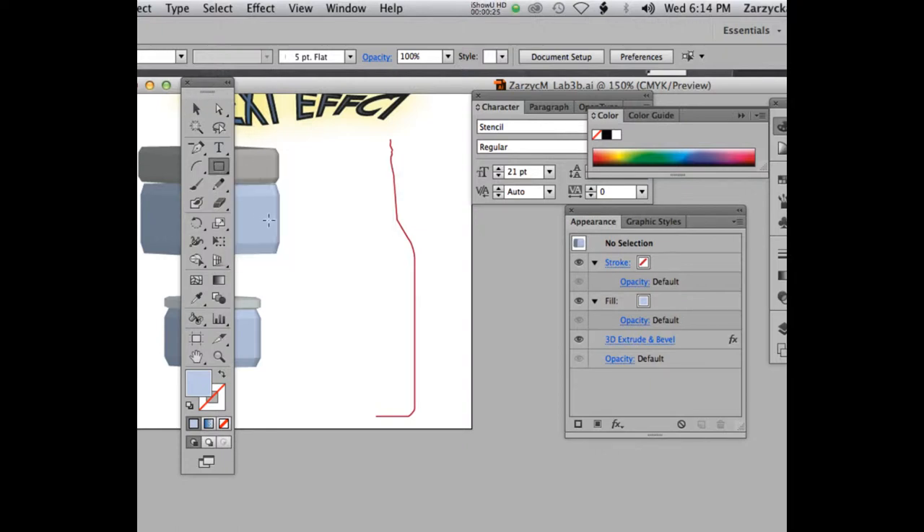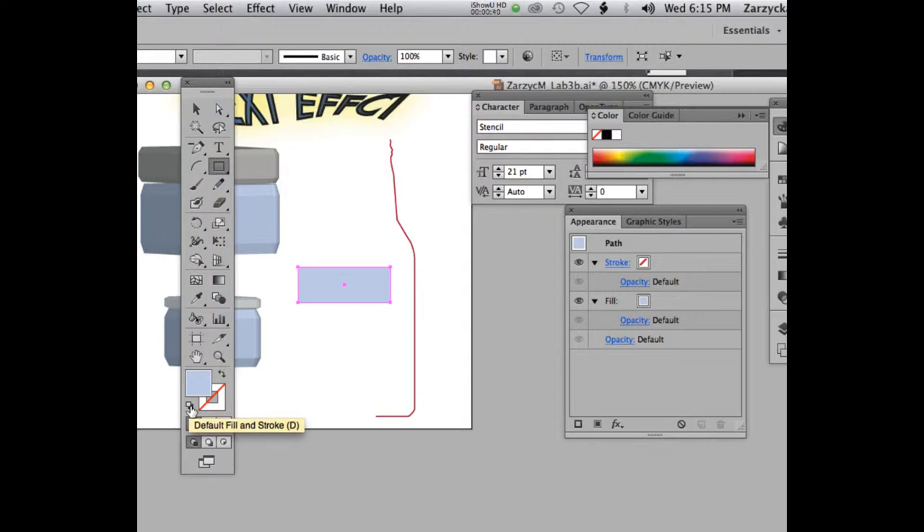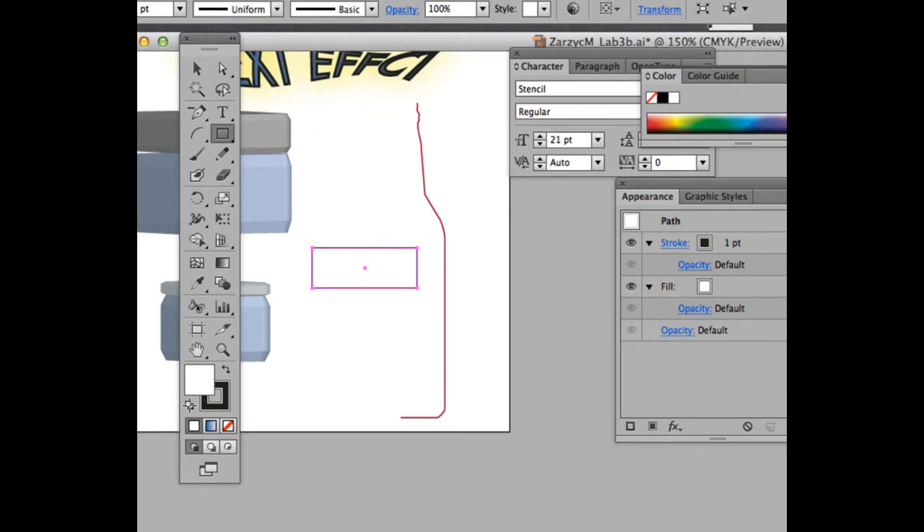Draw a rectangle — make sure it's not too tall, just wide like this. Eyeball it, it doesn't have to be a perfect size. Don't think about where the bottle is going to be; it doesn't matter. Fill it with white — the default white — and then set the stroke to black. You can click the bottom here to fill black and white, or press D on your keyboard.